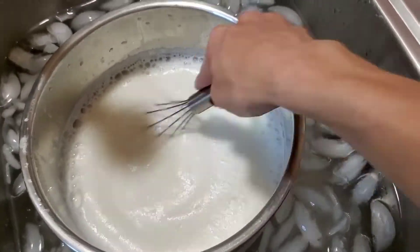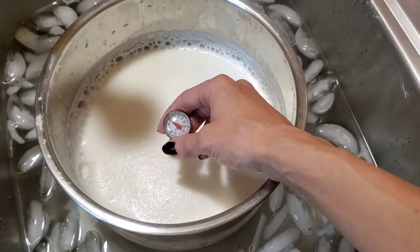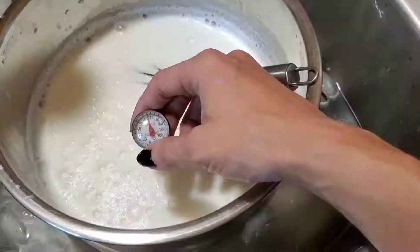That is the most important step of all of this — temperature control. Because if it is too hot and you try to put that yogurt in, you're going to kill all that good stuff that you want the yogurt to give you.